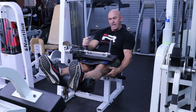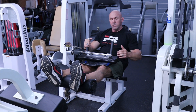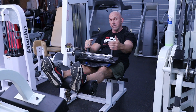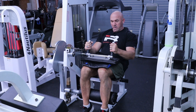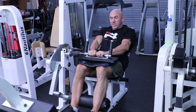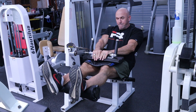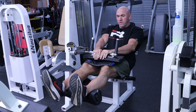I always feel a different area of the hamstrings with this one. This is more like where the hamstring connects to the knee — I feel that more so than back here, which I feel more with the lying down hamstrings. With this one, I like to go slow, get the extension, and really squeeze like I'm trying to touch my butt with my hamstrings. Get that full feeling.